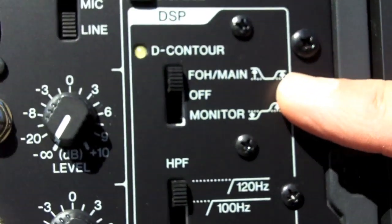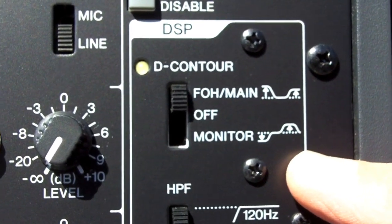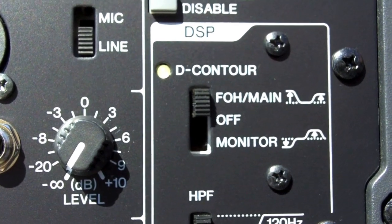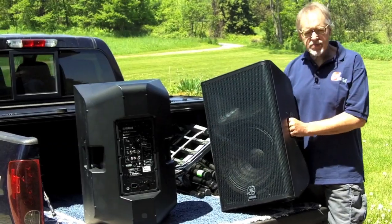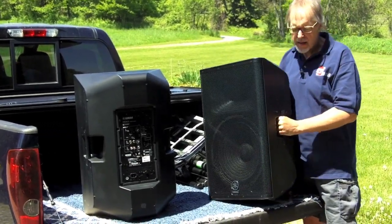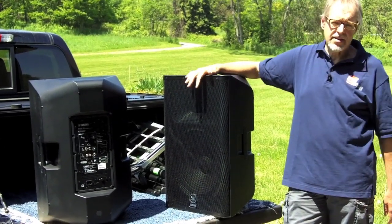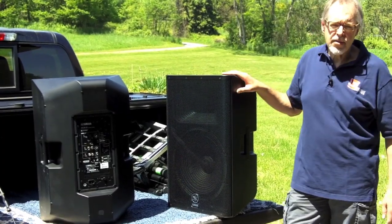You can flip these — either use them straight up, as we'll be using them today for a front of house speaker, or you can set them on their side and use them as a monitor. There's a built-in digital signal processor that gives you that EQ curve option. We've got nice handle placement, solid die-cast handles, and the speakers themselves are about 50 pounds, so very manageable. On the bottom, the speaker stand connectors allow you to mount the speaker either vertically or at about a 15-degree tilt.